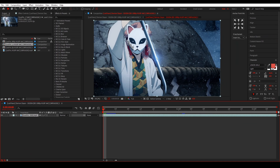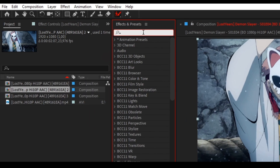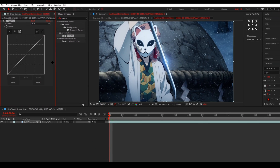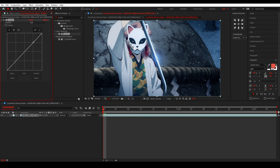We are going to make that exact same mask as you saw in the preview, and we are going to do that with Roto Brush. Before we start Roto Brushing, I always first add a Curves to this layer because that just makes it a little bit easier to mask — the background is super dark so we can make these shadows a bit brighter.